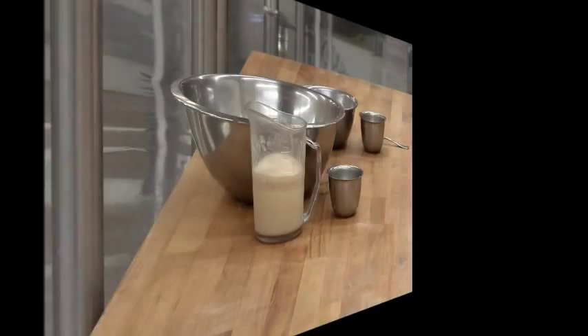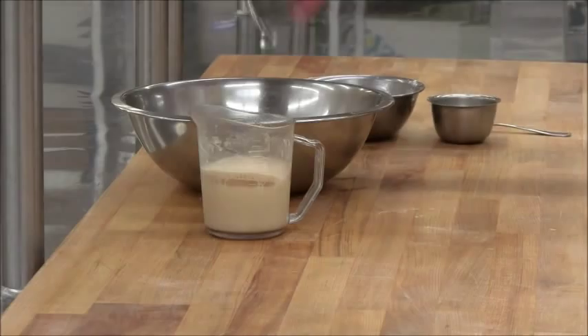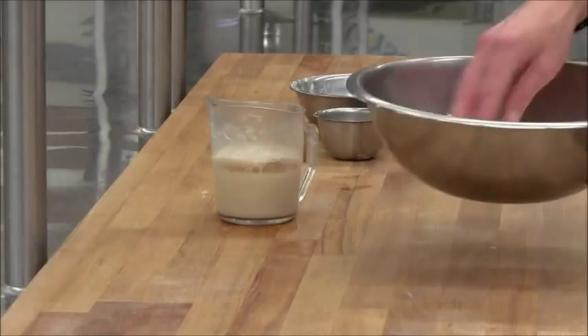About ten minutes later you can see this yeast is definitely active — it's created a large amount of foam on top of the water. Salt goes in with the flour, never in with the yeast and water. Salt inhibits yeast; it kills it.